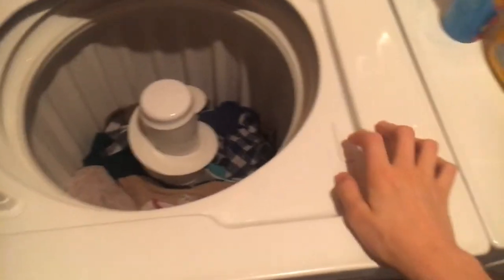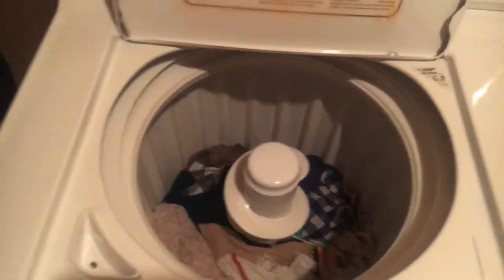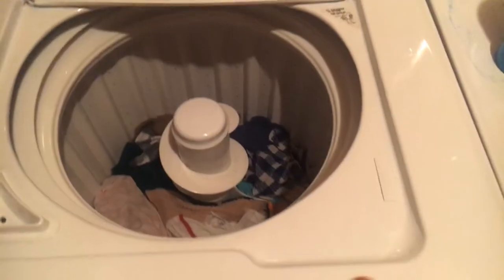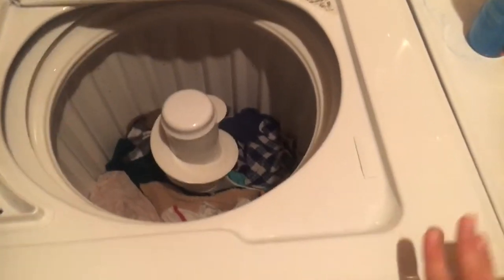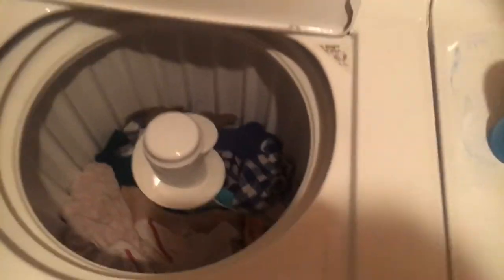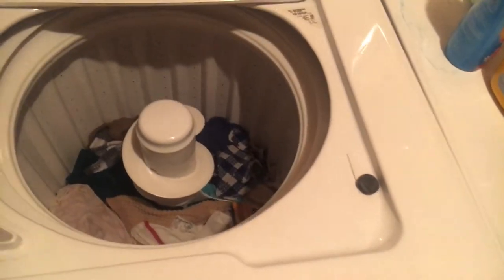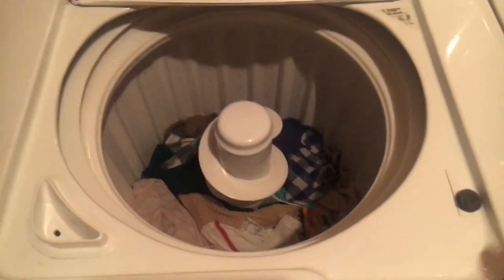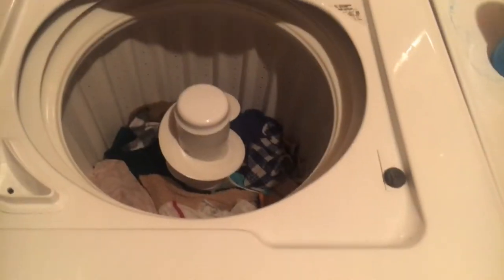I do not condone bypassing the lid switch. If you're in an apartment building, only bypass it for testing purposes — and if you don't own the machine, don't bypass the switch. I do it for testing purposes only; I don't have it permanently defeated. I do not condone doing this except if your parents or guardian have given you consent. I do it for testing only — not just to be reckless and wreck my machine.